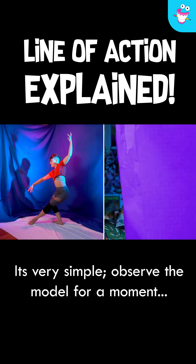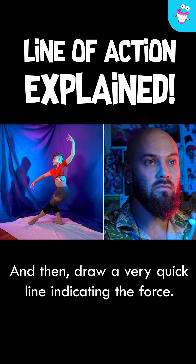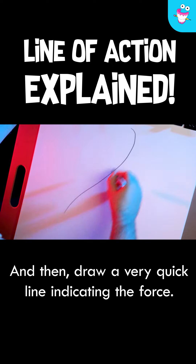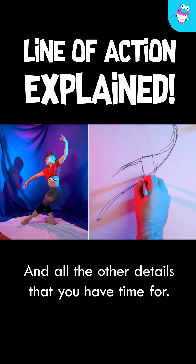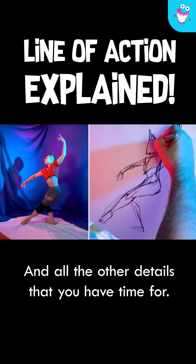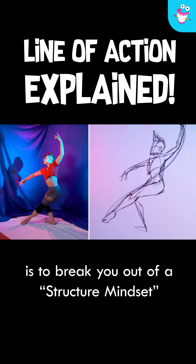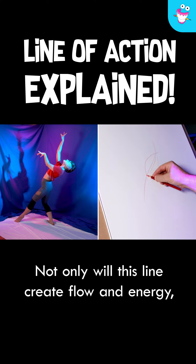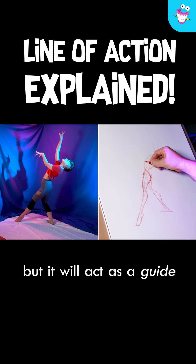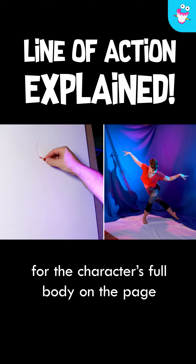It's very simple. Observe the model for a moment, and then draw a very quick line indicating the force. Then add the head, the arms, the body, and all the other details that you have time for. The point of this exercise is to break you out of a structure mindset. Not only will this line create flow and energy, but it will act as a guide for the character's full body on the page.